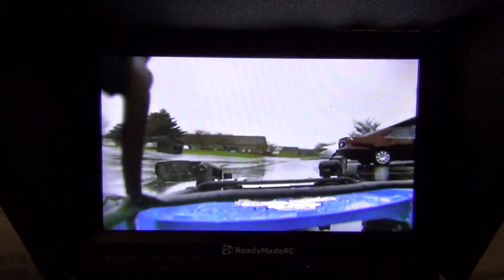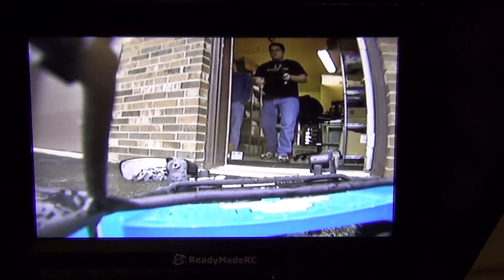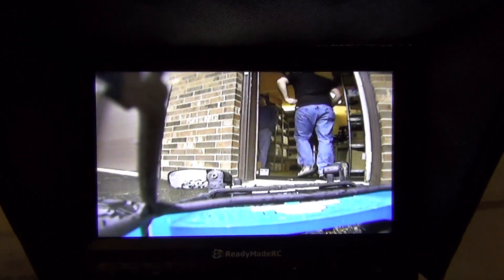I guess I should have taken the antenna off the receiver. We'll see no negative effects at all from the static. And here's what happens when we unplug the video. I think that's what you guys wanted to see.